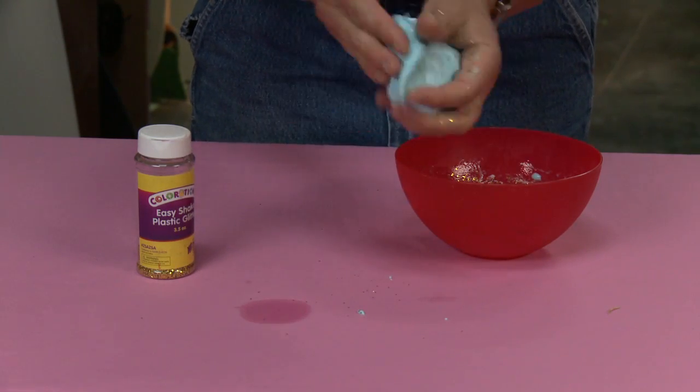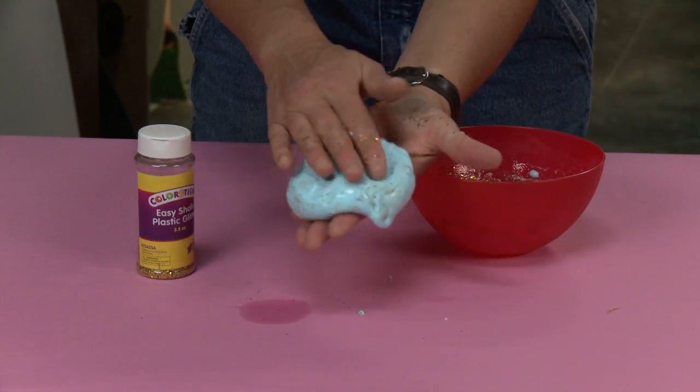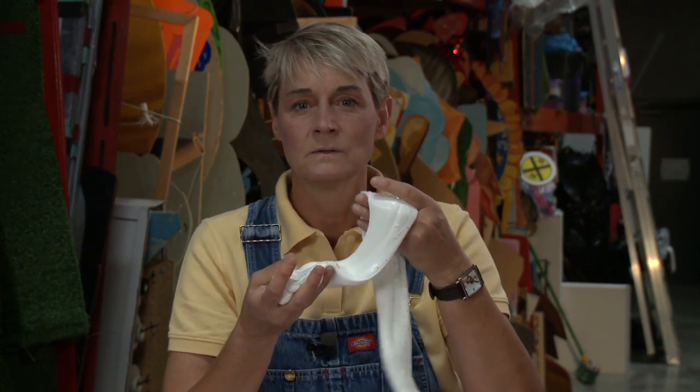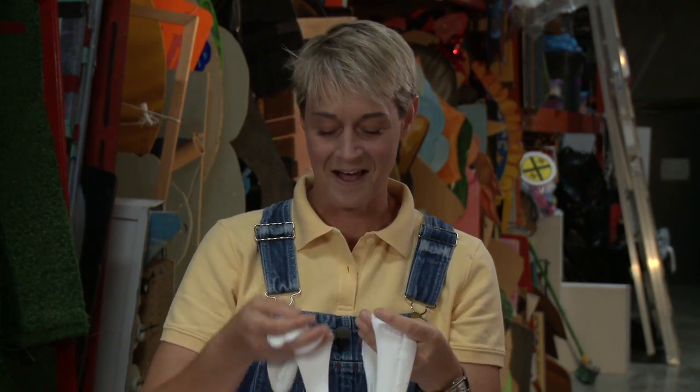But there you have it — you've got some serious slime. The best thing about this is that you can make as much or as little as you want. And it's always great for sneaking up on somebody. For more icky, geeky stuff, come and check us out at sophie-world.com.